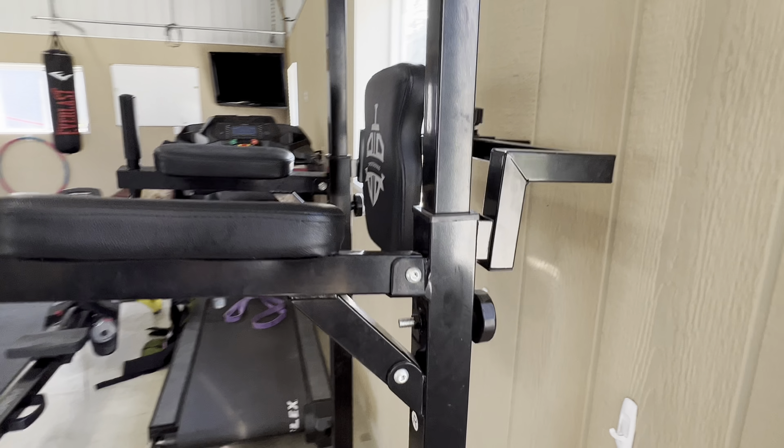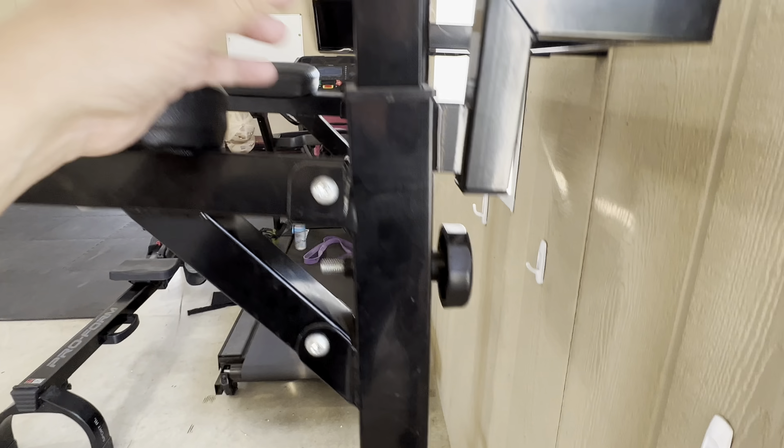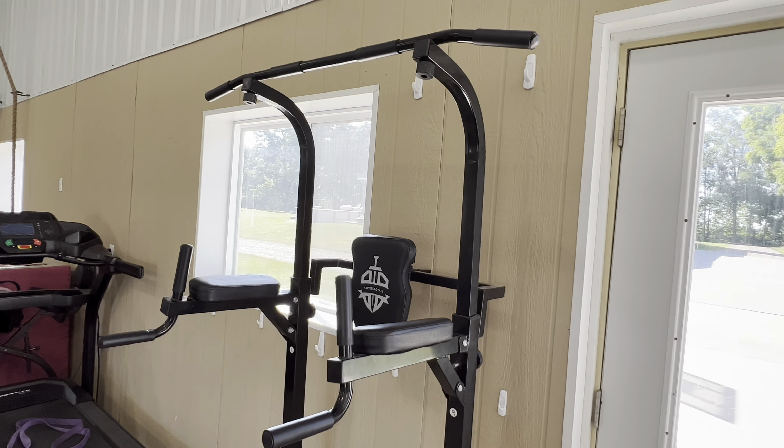It's also adjustable. In the back here you have these knobs and you can turn those and then the whole top part can go up. Right now we have ours set pretty low.